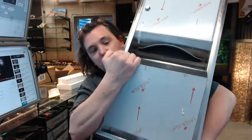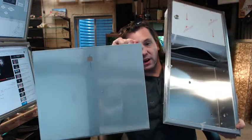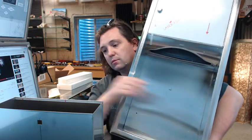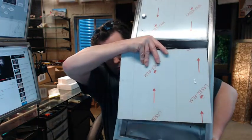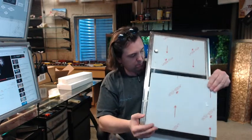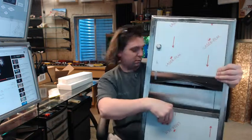Down below is the waste receptacle, which can tilt right out — it's a stainless steel box with a square cutout in the back. It is held in from tipping out with a little flange. Securely in place there.